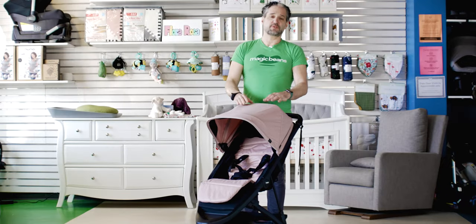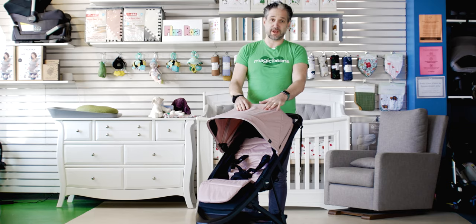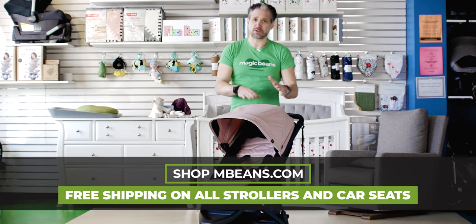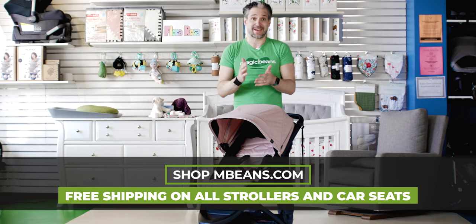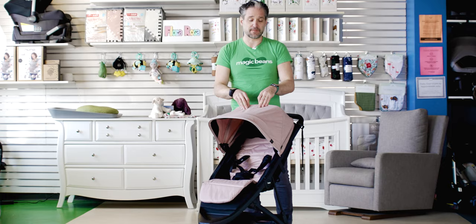The Thule Spring in Misty Rose — I just don't really understand why more people don't have this stroller. It's really amazing. I see on the message boards, the parenting boards, the stroller boards, people looking for a stroller that's affordable and high quality, looking at the City Mini by Baby Jogger and all these things, but people should be looking at the Thule Spring. It's fantastic, and I'm going to show you why.